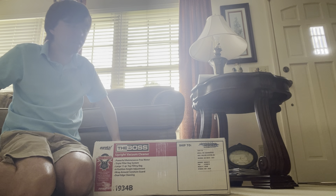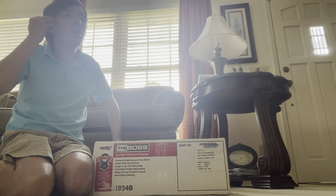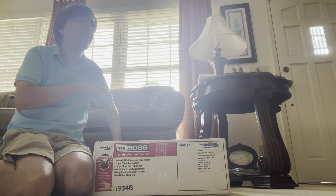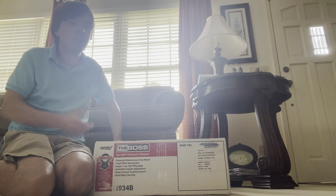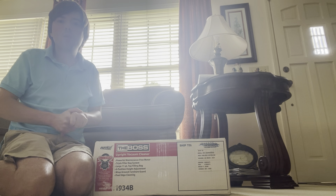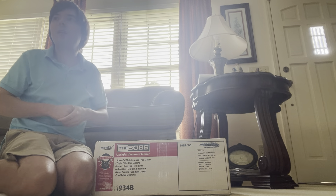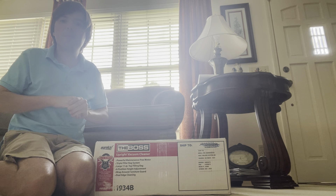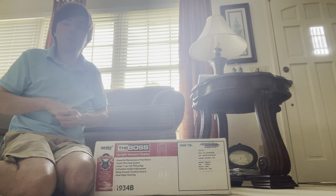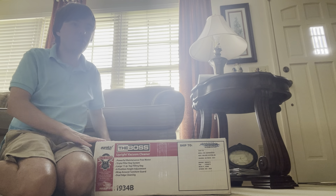This is model 1934B. I have a 1934A over at my dad's house where I have the rest of my collection, but I thought it would be really cool to have both models. It kind of surprises me how few videos there are on the B version, but there are still several of them used online when I looked for this one.